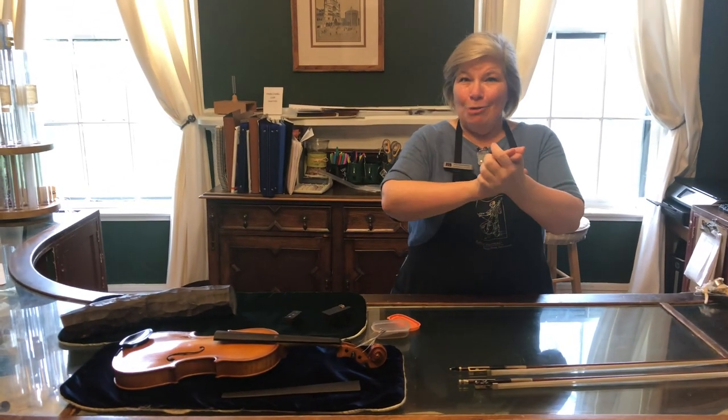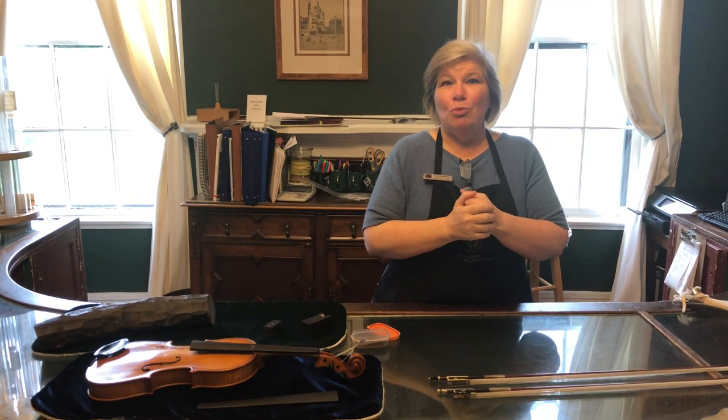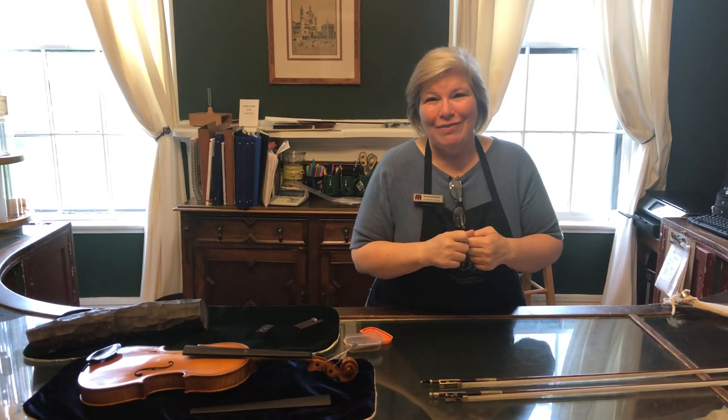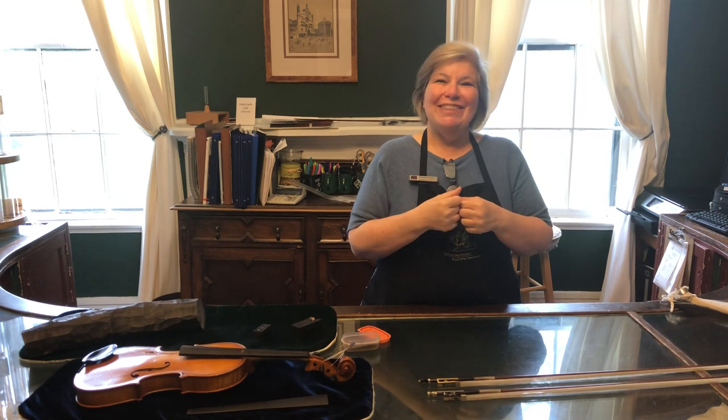I hope that has helped. I want you to remember to go thank your teachers and your orchestra directors — they're working really hard to provide some education for you while you're stuck at home. I'm Anna Hethmaker from Hethmaker Violins, and if you ever have any questions about ebony, give me a call. Thank you so much!